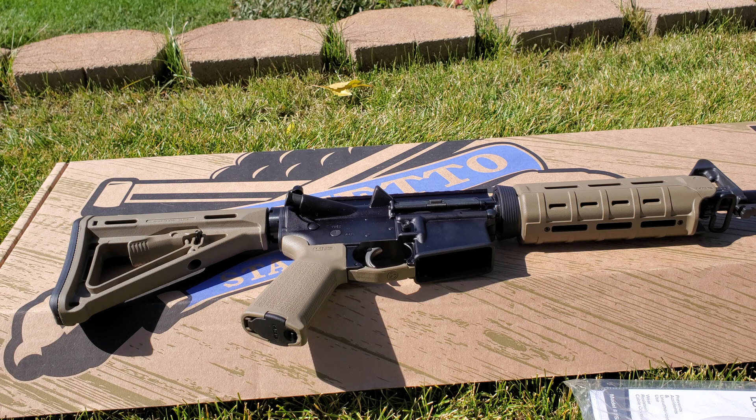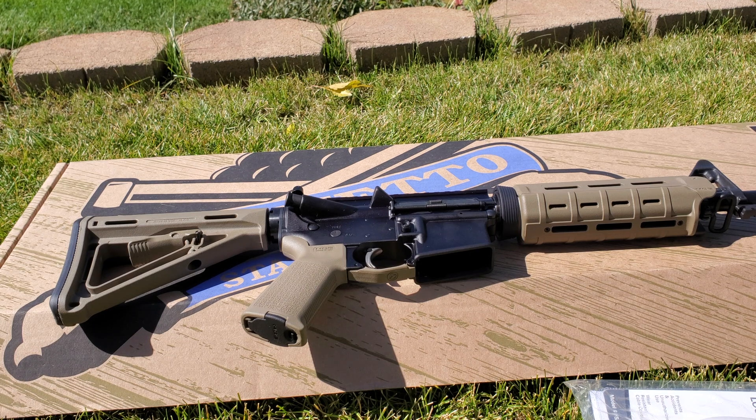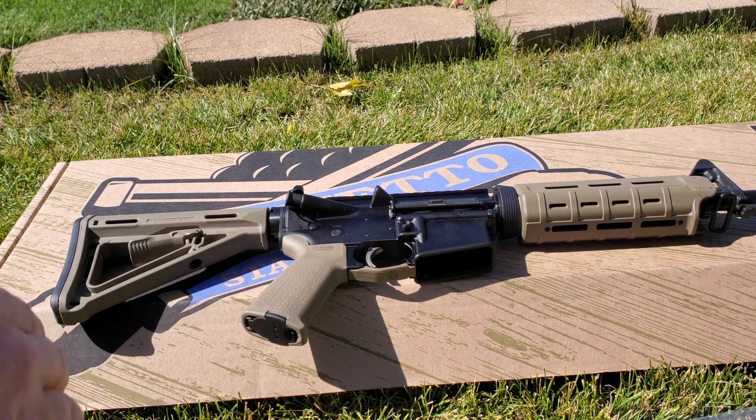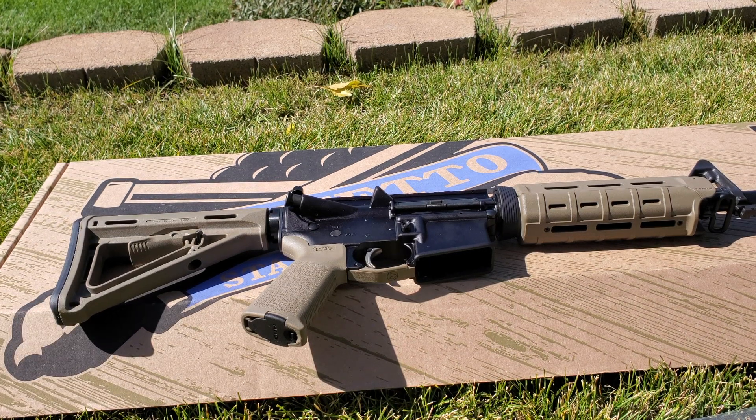PSA has been phenomenal for me. I've had a lot of their rifles, AR pistols, and AKs, and they've been absolutely great — no problems at all. This is an excellent budget-friendly AR-15 that I highly recommend, especially for the price. I have taken it to the range with an optic on it, and it ran perfectly — no failures, nothing at all. I don't think you're going to find a better rifle for the money.